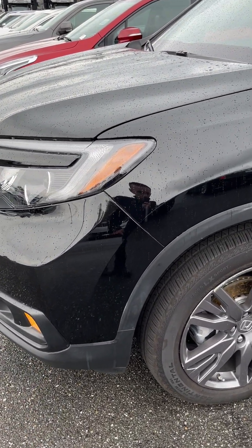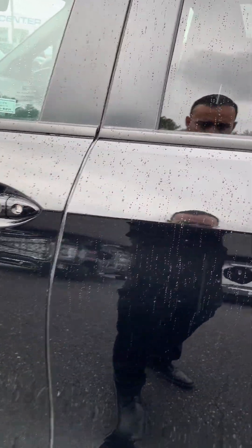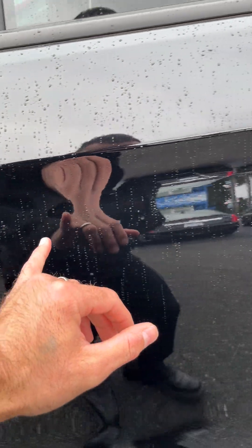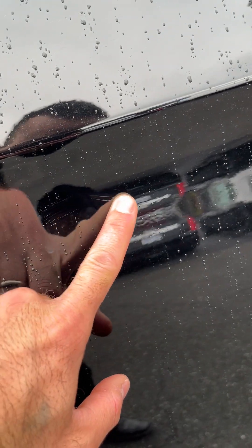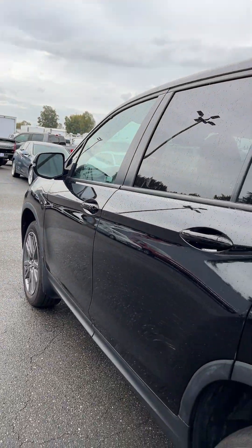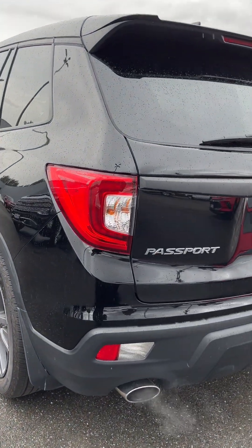There it goes. The ceramic coating did marvelous wonders — got rid of a lot of little scratches. The one thing it could not get rid of — it's kind of hard to see — right there, that little guy, is touch-up paint on a deep scratch. But they did a pretty good job getting rid of those scratches.